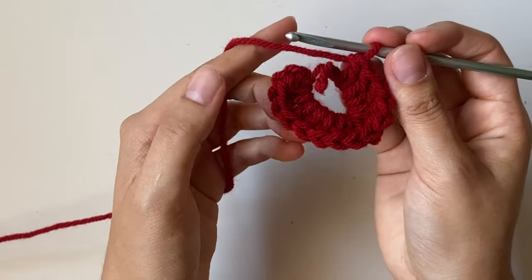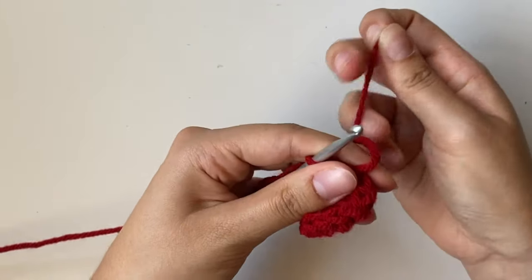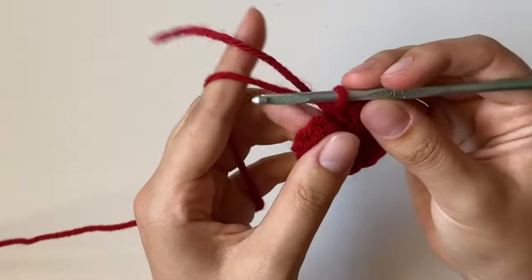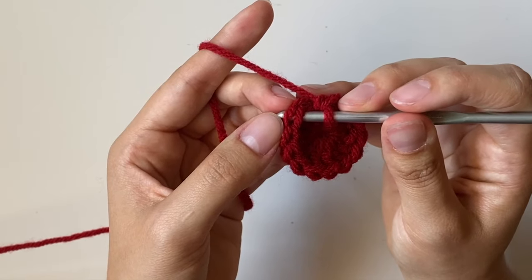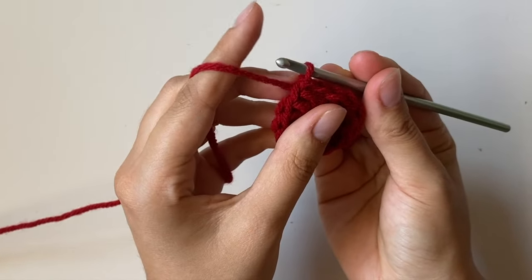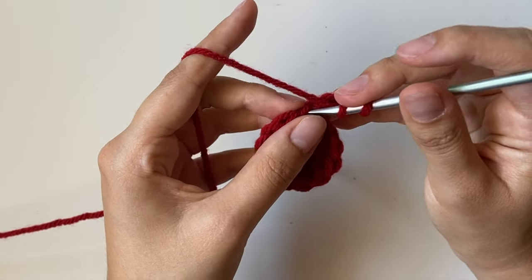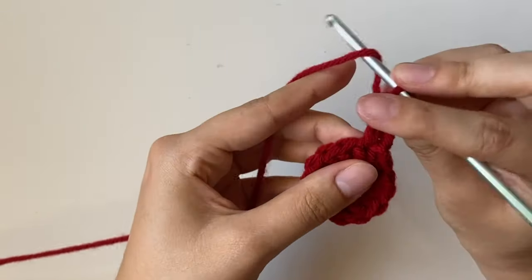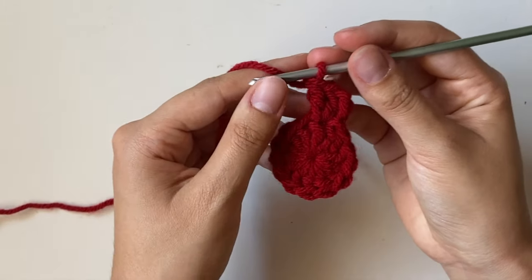Once you have your 13 double crochets, take the tail end from the magic circle and tug on it to tighten so it becomes circular. Then put your crochet hook into the very first double crochet we did — not the chain 3 — pull through, do another chain 3, and do double crochets all the way around, doing 2 double crochets into each stitch. At the end of this second row, you'll have a total of 26 double crochets.